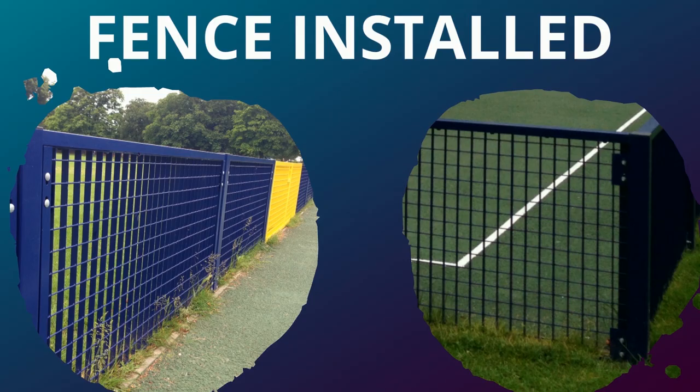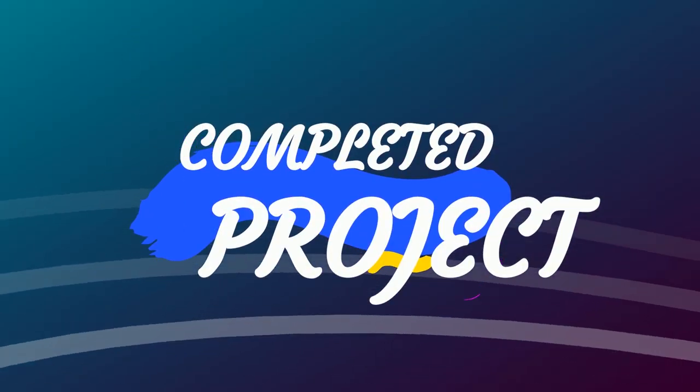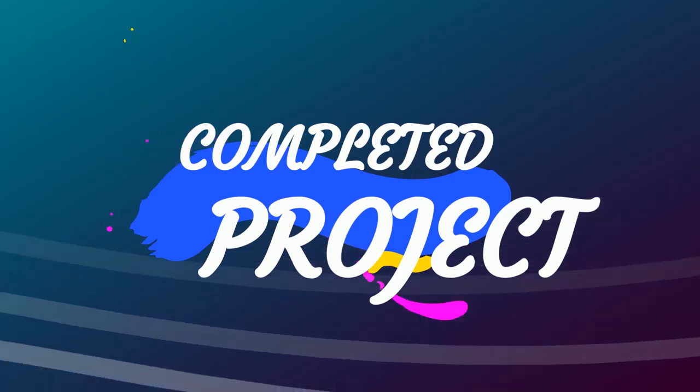Once the court is actually cleaned and painted, we then install the fence. This was really important to this job, as the ball was flying out of the court a lot and needed a fence to keep it in.